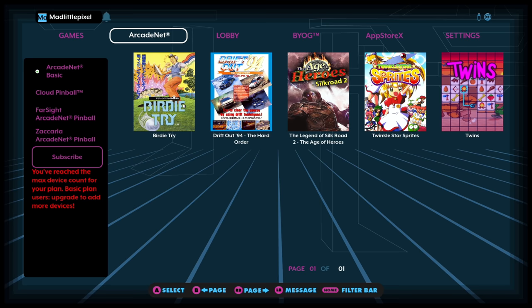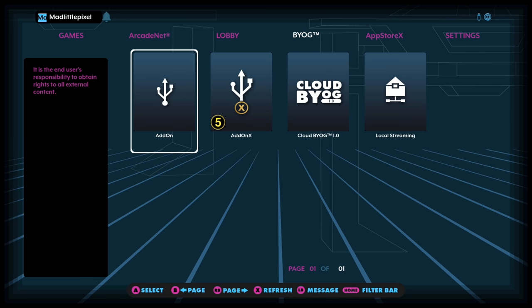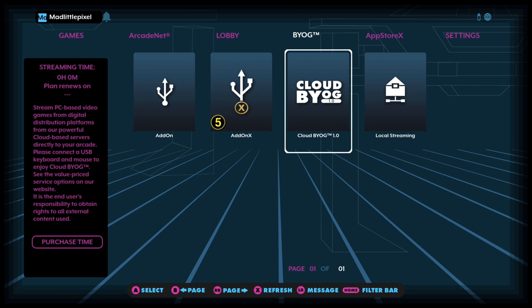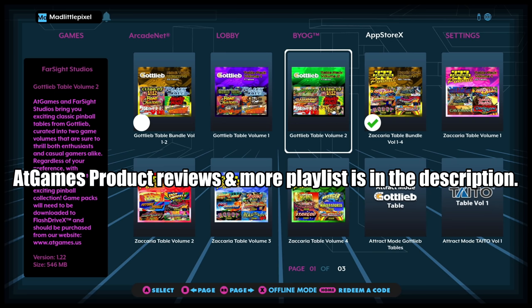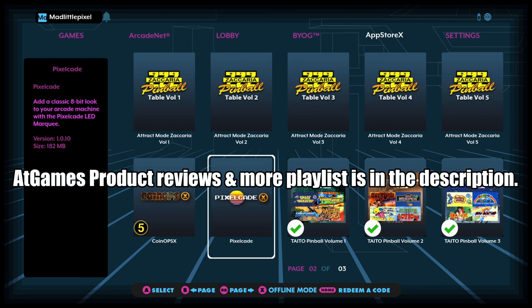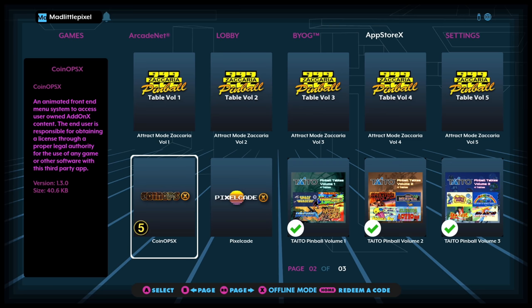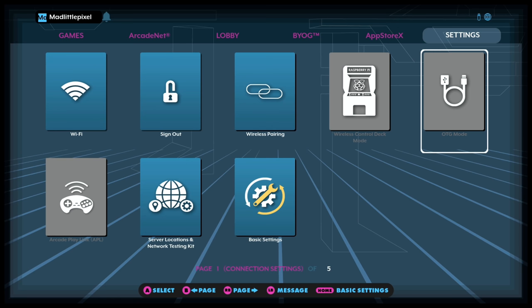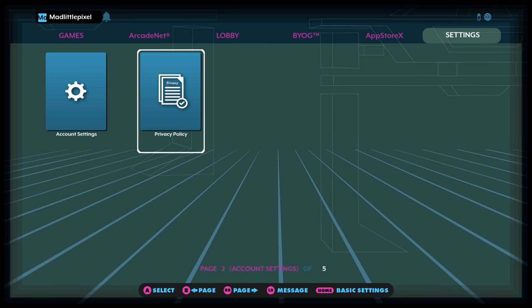ArcadeNet — I'm not signing up for that; I personally don't see the value in it. But some people may — you get to play games online, set up multiplayer lobbies, interesting stuff. There's also add-on X BYOG which you have to purchase, local streaming if you want to use that, and the App Store X where you can download additional stuff like CoinOps X and Pixel Cade X. CoinOps X has a five next to it, meaning you can boot it five times before having to connect online again — a system a lot of people don't like.